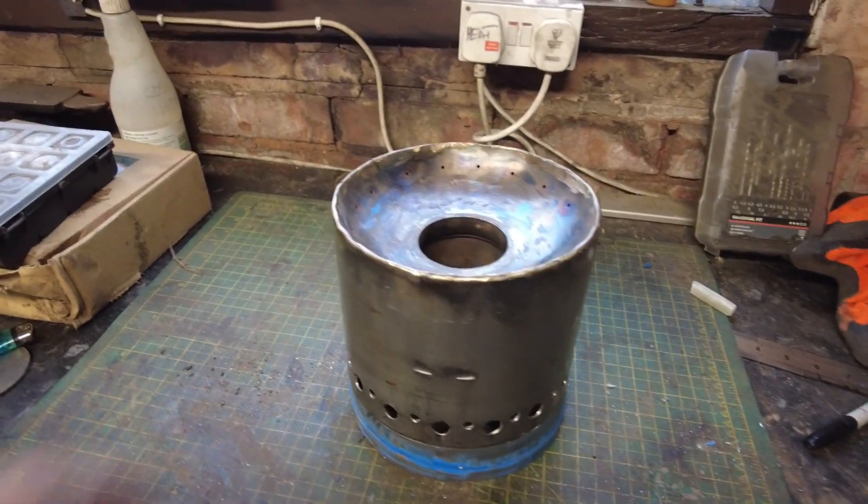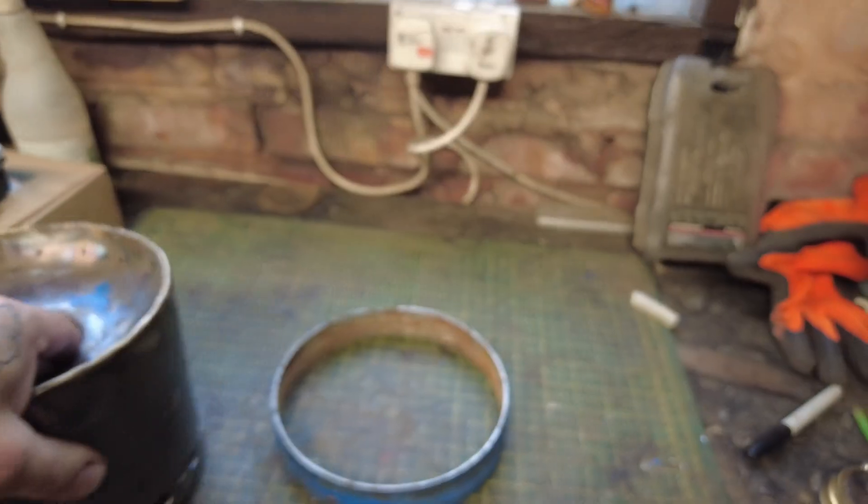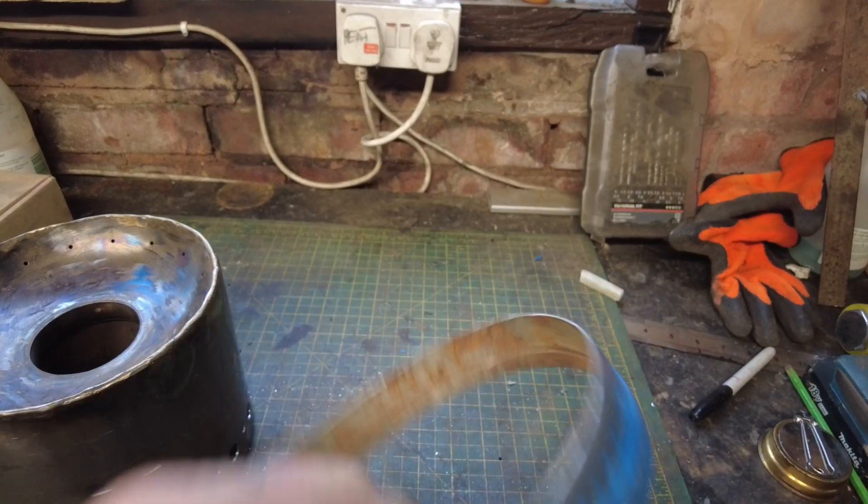Hello YouTube, we're back again with the world's biggest penny stove. I'm making modifications now to try and make it heat up a bit faster. I've drilled holes all around the bottom like that, and this ring was part of the original design.